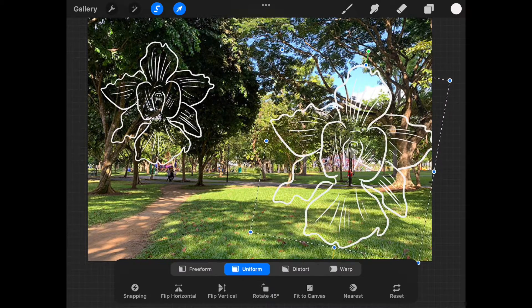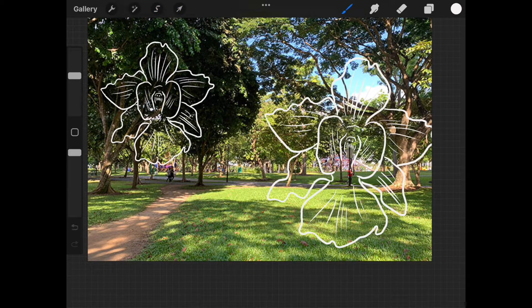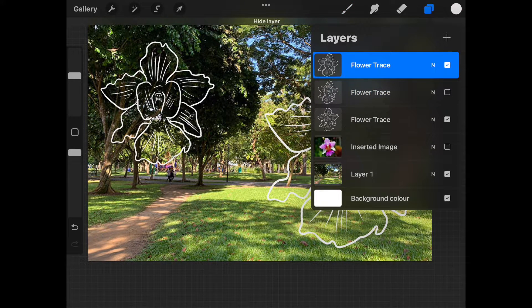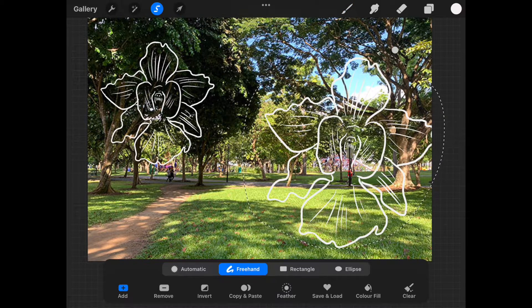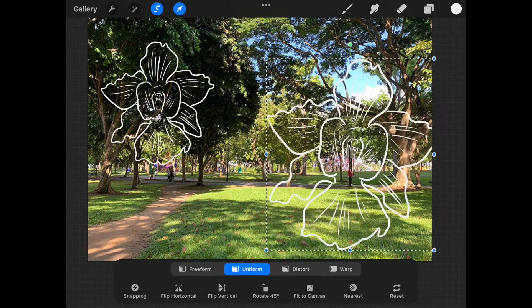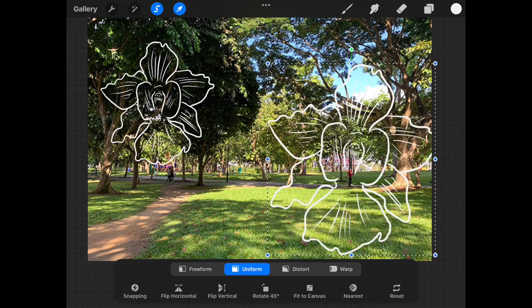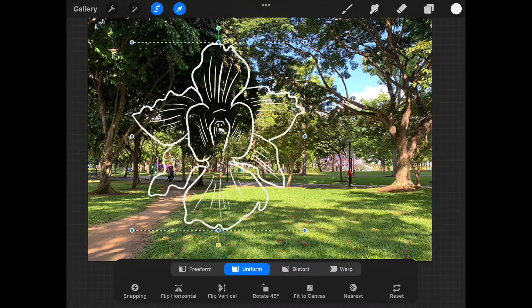There's one thing I want to show that you may need to be careful about. See how the flower on the right is running off the frame? I've already set it. I'll just quickly duplicate this layer to show you. I want to move it, so I'll trace around to select it. Notice when I move it now, that part is still cut off — I just wanted to draw your attention to this.